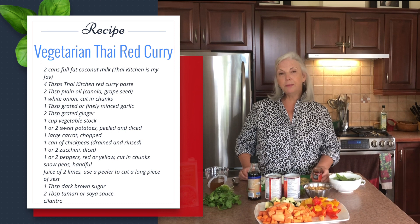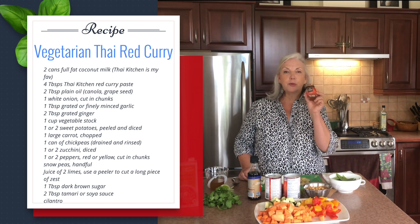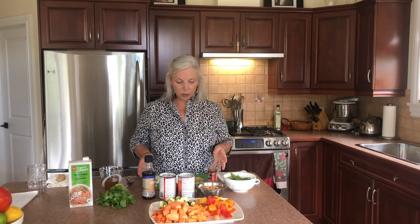I want to make a point right at the beginning: yes, I use a store-bought red curry paste. Let's face it, who has time to make curry paste from scratch? This Thai Kitchen red curry paste is just fine, and I enhance it with a little extra grated garlic, ginger, lime zest, and more once we get further along.